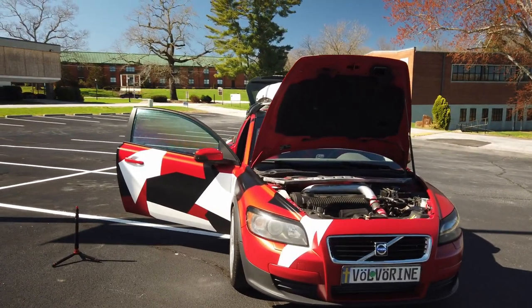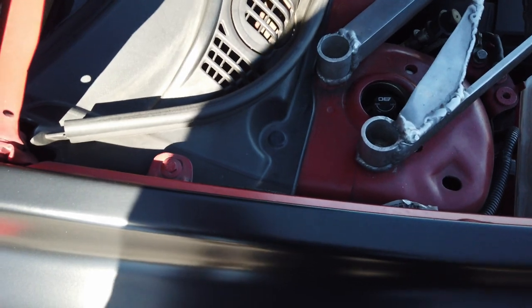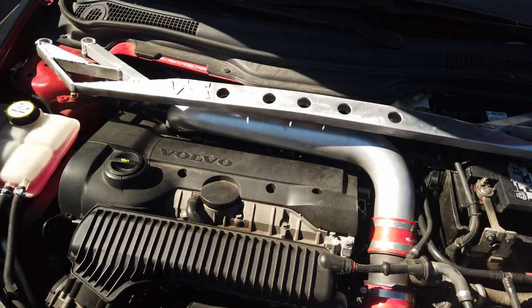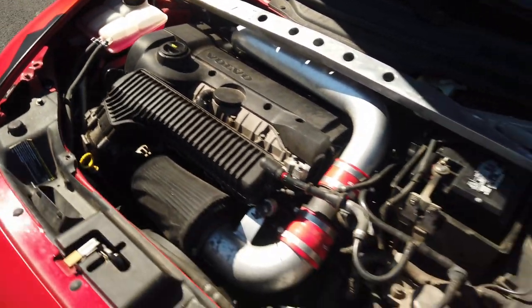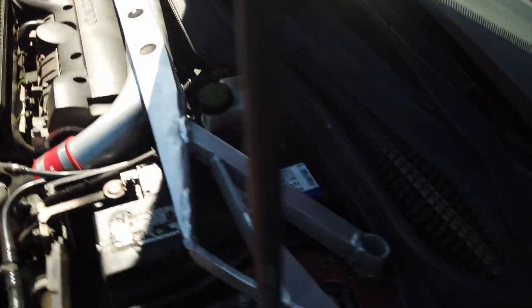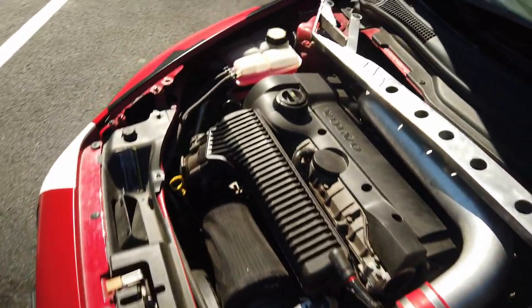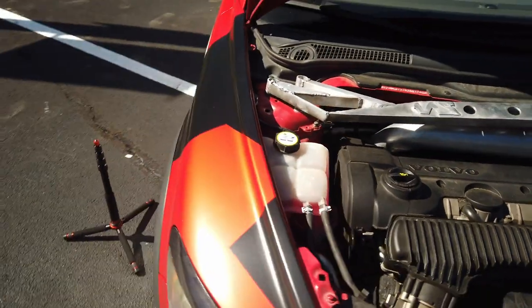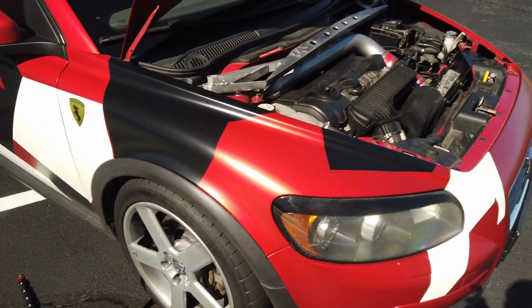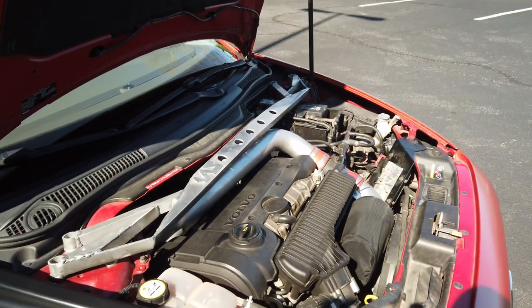The next thing I want to talk about is suspension. I upgraded to BC Racing coilovers — don't waste your time doing any upgrades to shocks and struts, just go straight to coilovers. It gives you a lot more adjustability and firms up the ride, because this car rides very soft. I also have a strut brace across the front and one in the rear. This car does not take well to being lowered, so you're going to have to put in adjustable camber arms and other suspension changes to avoid eating up your tires. I learned that the hard way.